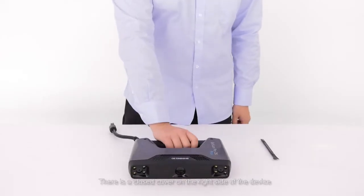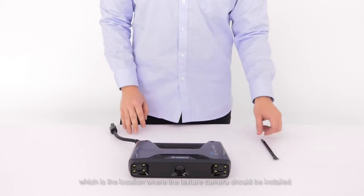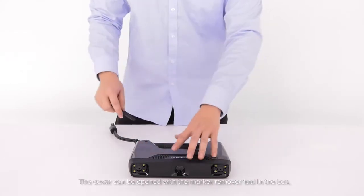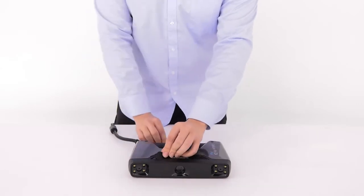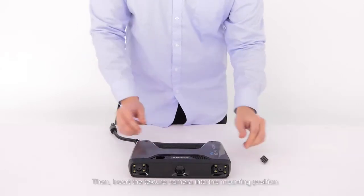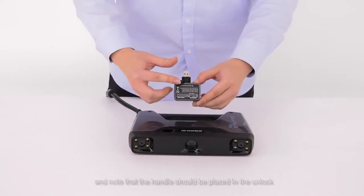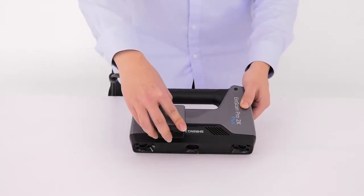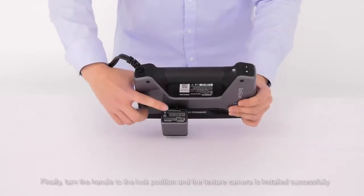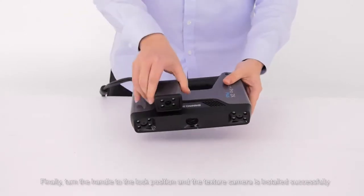Set up the texture module. There is a closed cover to the right side of the device, which is located where the texture camera should be installed. The cover can be opened with the marker remover tool in the box. Then insert the texture camera into the mounting position — note that the handle should be placed in the unlock position for the texture camera to be inserted. Finally, turn the handle to the lock position and the texture camera is installed successfully.